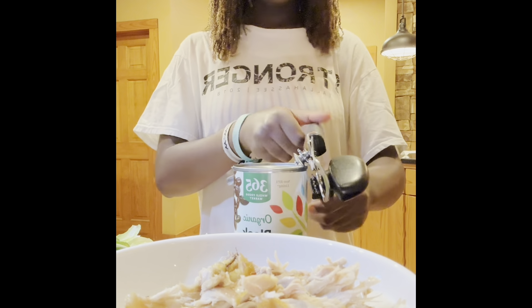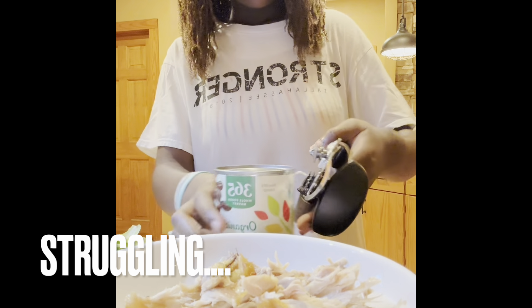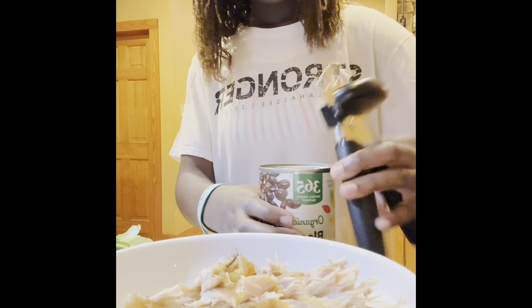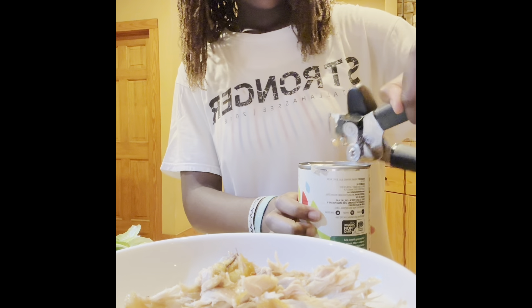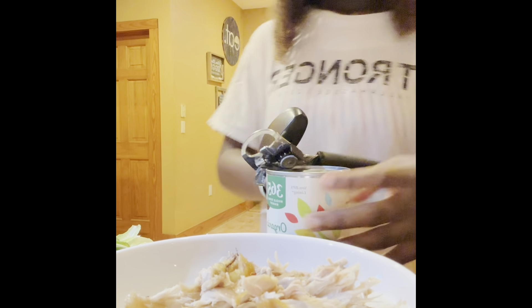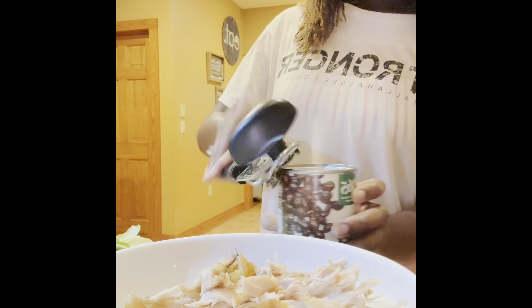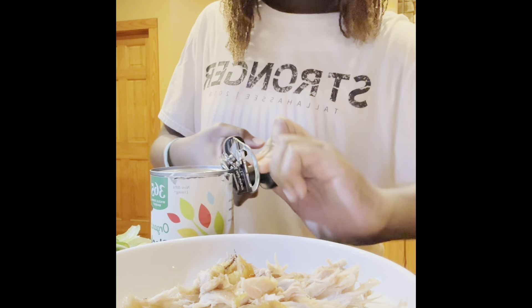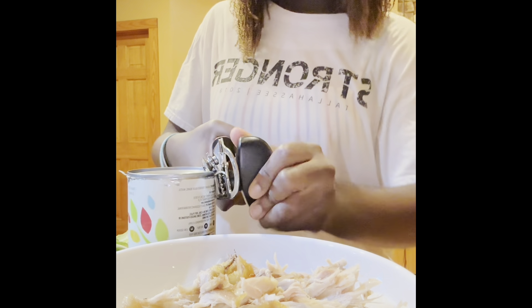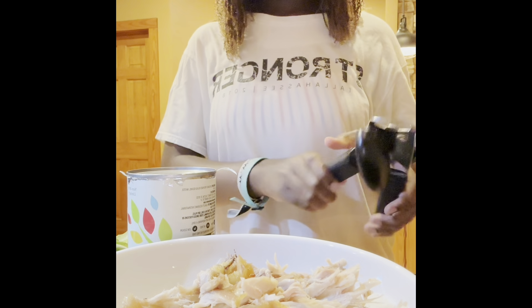I don't think I'm doing this right. Maybe it's the other way around. Okay, it's working! Got it. I think I can use a knife to finish it off.